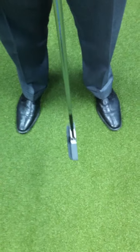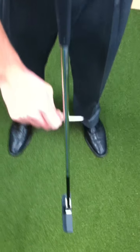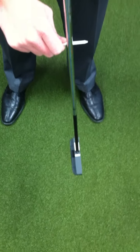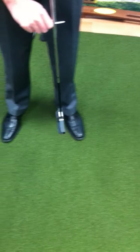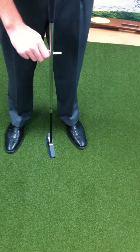As a result of that, I want to show you what no manipulation looks like. I'm just putting tees in this and it's hanging there naturally. If I take it inside, the toe weighting still allows it to come back to square. I can take it outside, and the toe weighting allows it to come back to square.